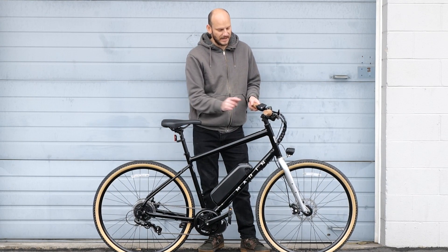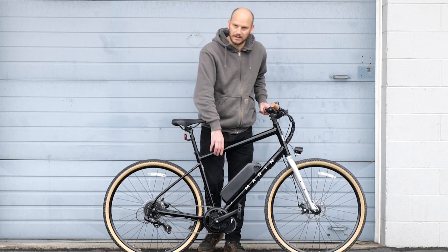We went with a Slim Shark 52 volt 14 amp hour battery pack. He just wanted to do a basic build on this one — he's like, I don't want anything really fancy. We just put a light on and a gear shift sensor. So those four things: motor, battery, gear shift sensor, and a headlight. That's pretty much all we did to it, and this thing is a killer bike.